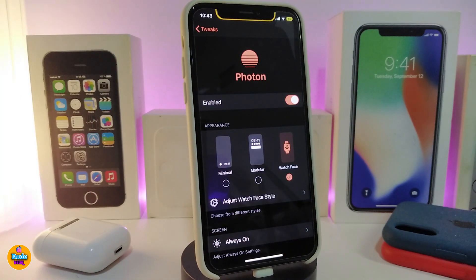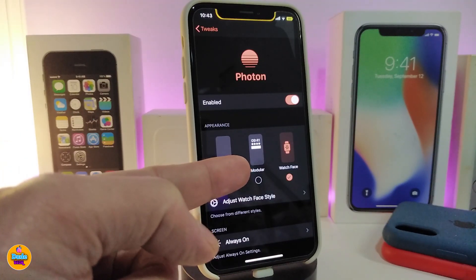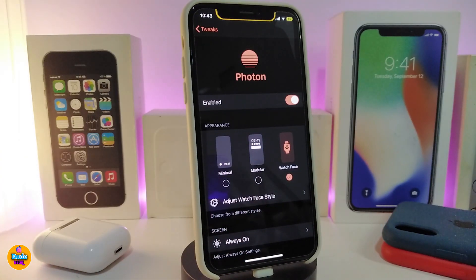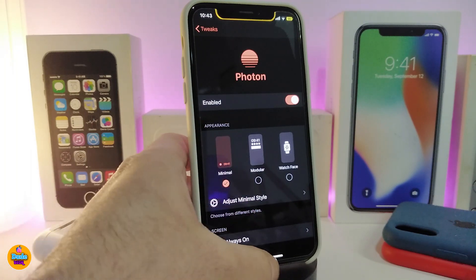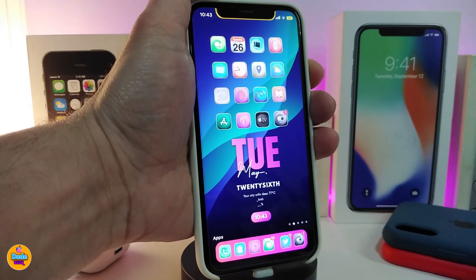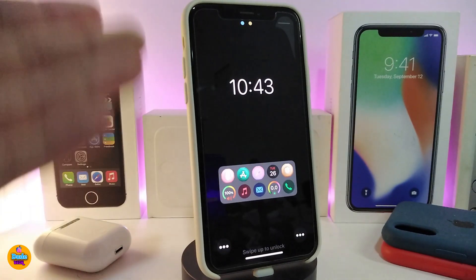Let me navigate to the settings. After you download the tweak, you need to make sure to enable it. The tweak comes with three different styles. The amazing thing about this tweak is that once you want to switch between styles, you can do so without respringing your device — you can see how the style looks right away.